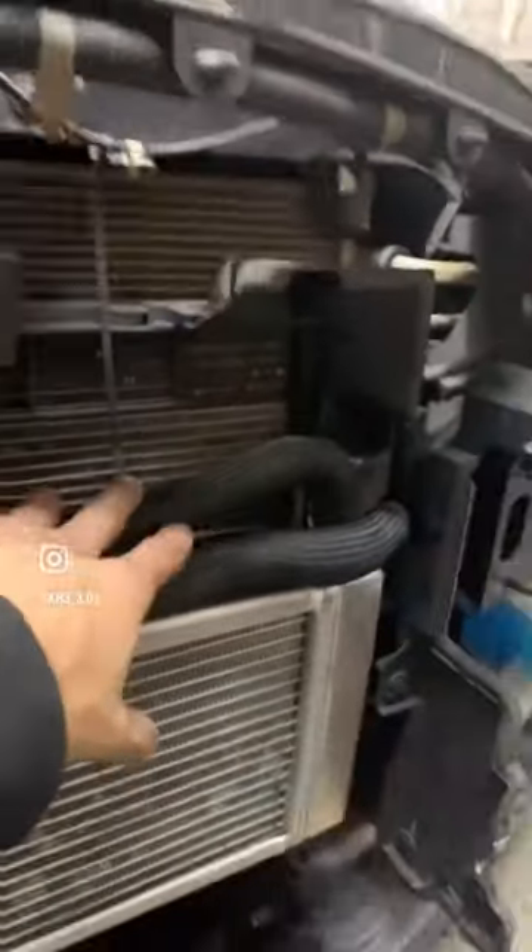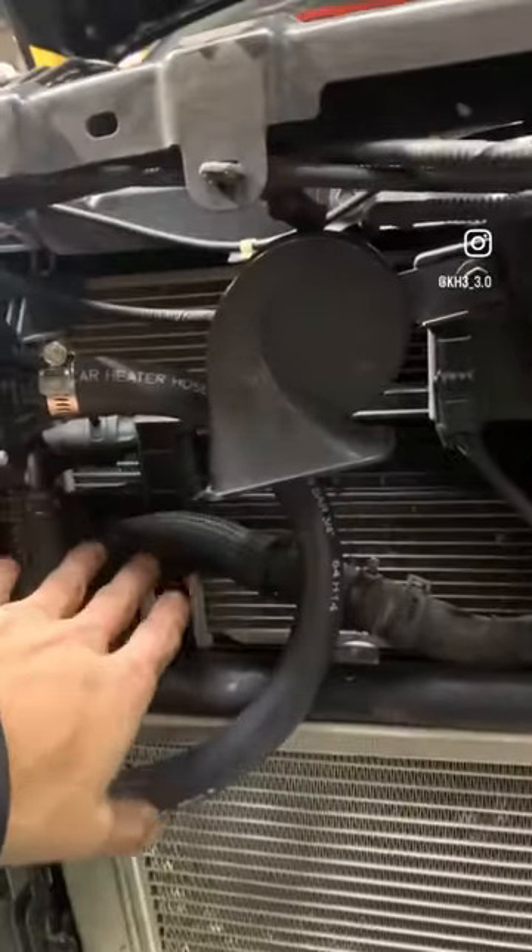We kept the OEM heat exchanger, which feeds from the lower hose then comes out to the upper. From the upper we brought it down to the inlet of the VMS, and the outlet all the way up to the intercoolers. Here it is — the finished product.